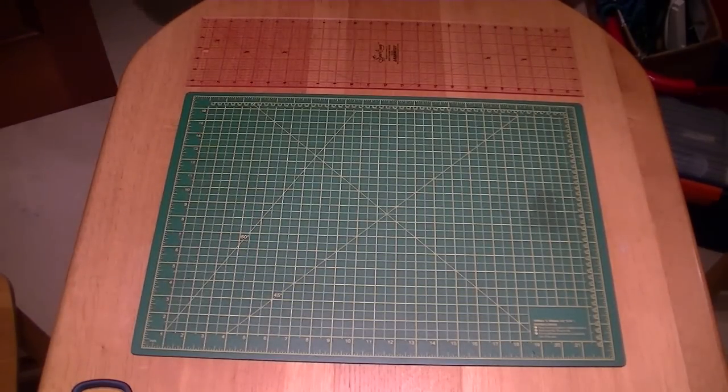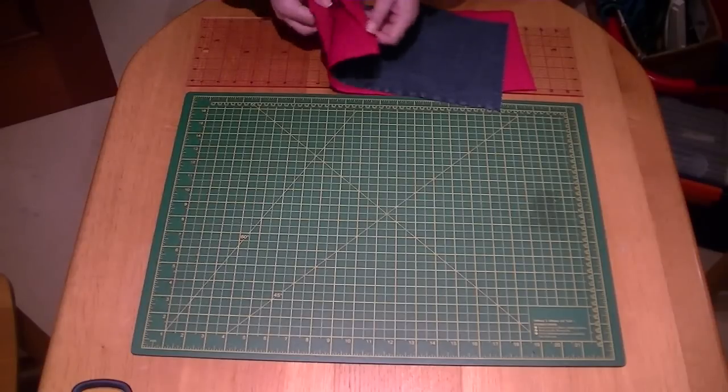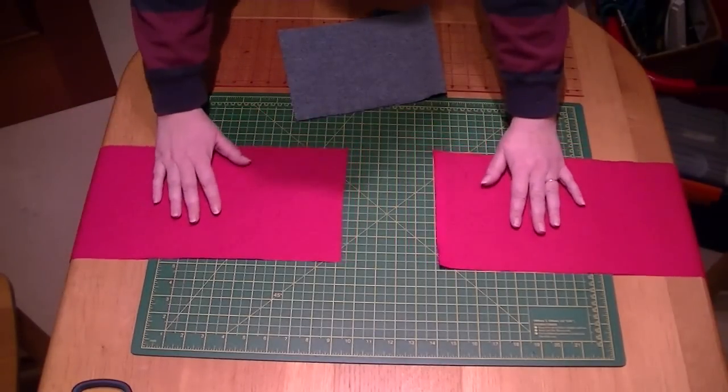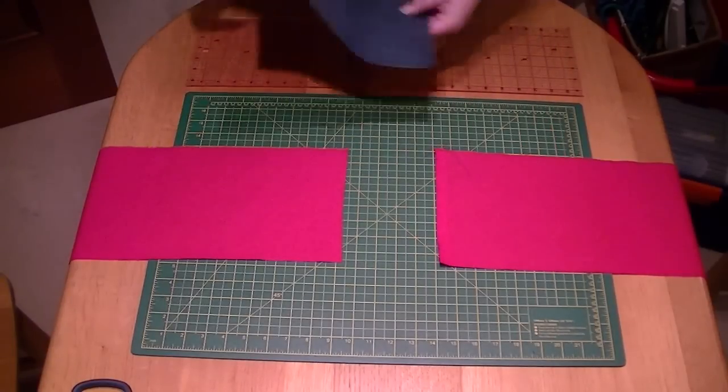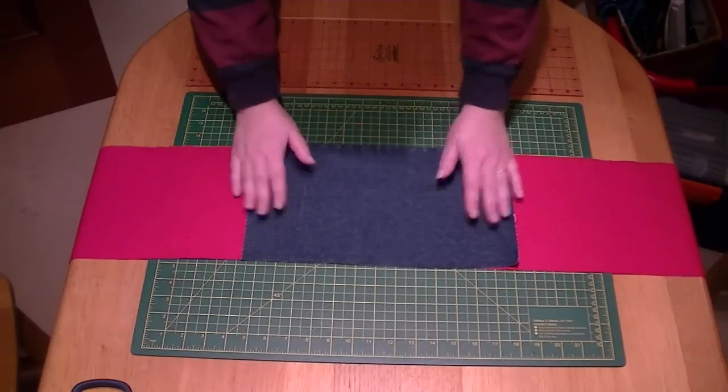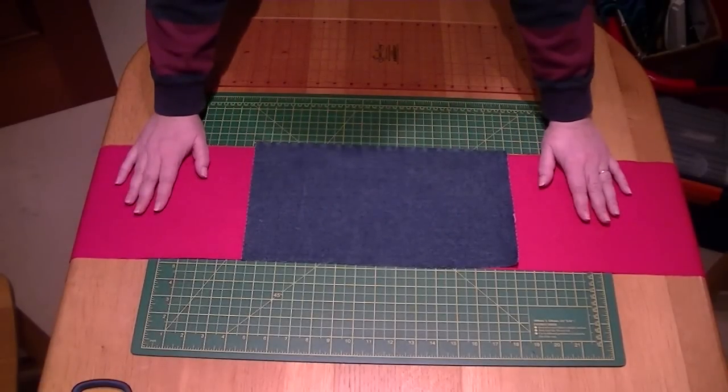Now what we're going to do is make the guttering, and that consists of two pieces of red fabric which we're going to join onto a piece of denim. The piece of denim makes the bottom, and the two red pieces will make the side guttering.